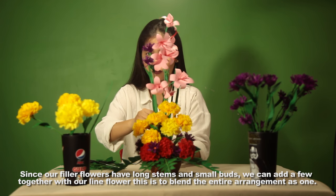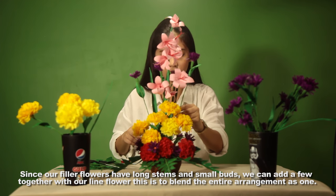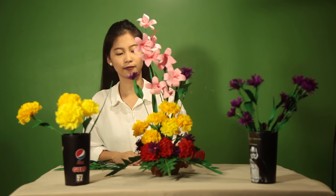And now you have a vertical flower arrangement.